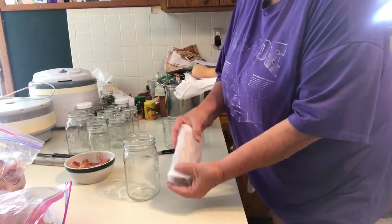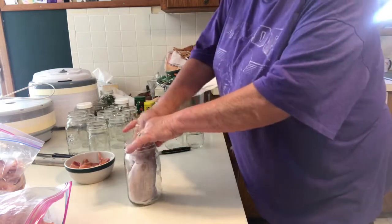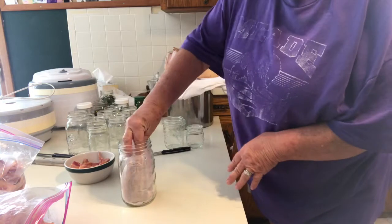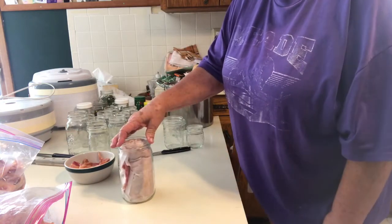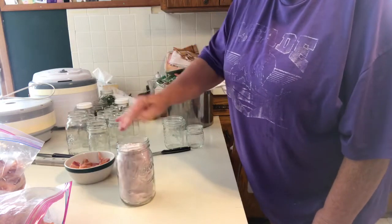It looks like I could have done a little bit more, but this is fine. You just push that down in your jar — no liquid, nothing. When I learned how to do this, it's like bring on the bacon and I'll just can it all. It is so handy.